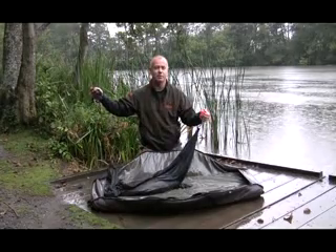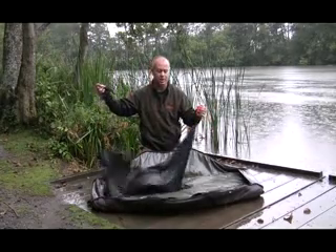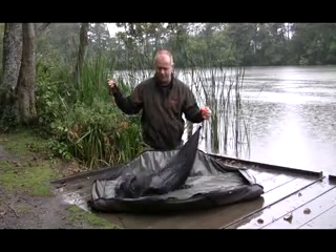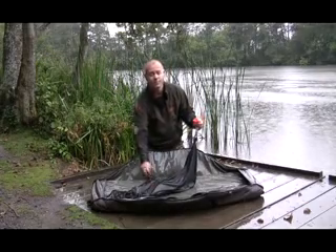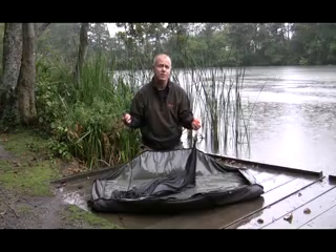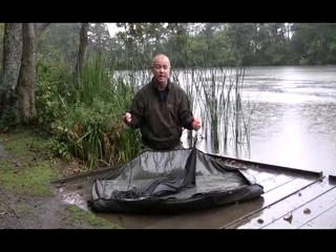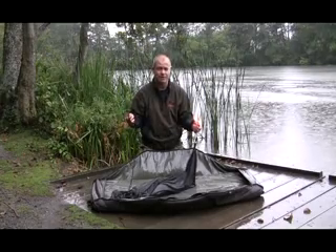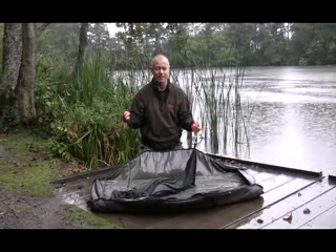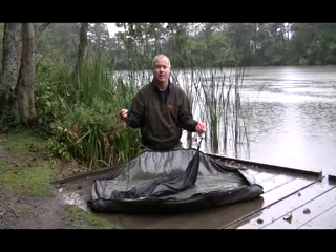We're now going to move him off into the water and let you see as he goes down, the H-block releases. The beauty of it is that if for some inexplicable reason the fish becomes detached from the cord, it remains on the H-block, and the H-block has got a 25 metre cord on it, so it will always stay on the surface and you will be able to find the fish rather than it meeting a horrible death. So it is the safest sack on the market.